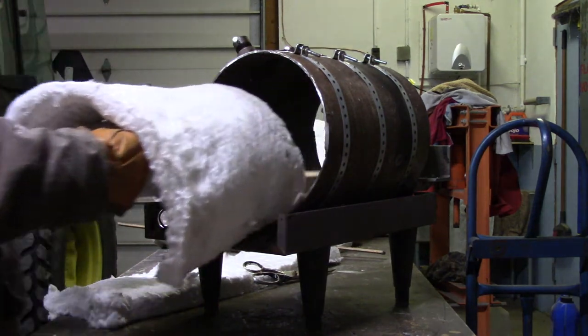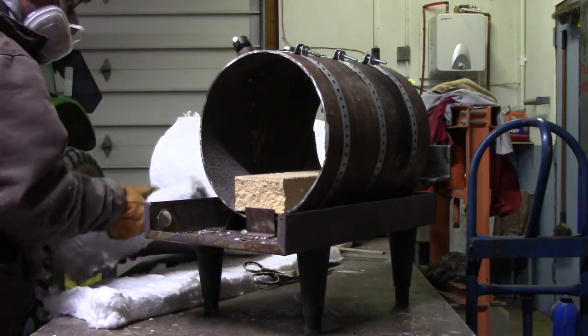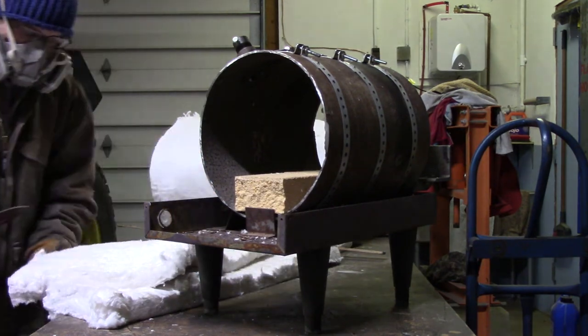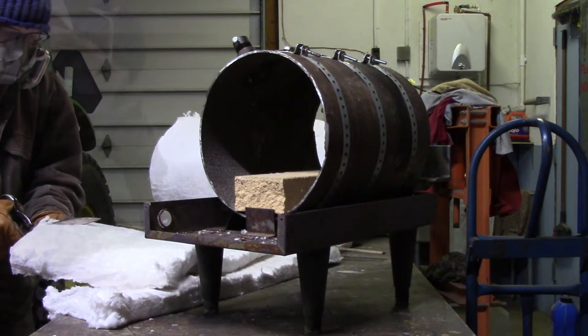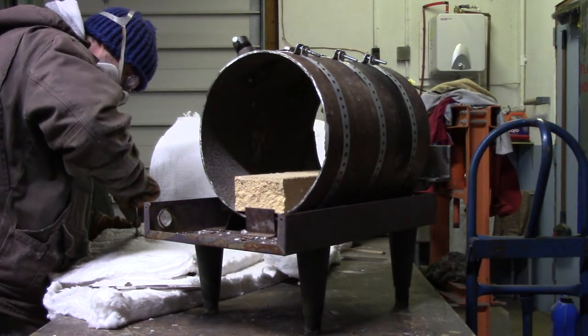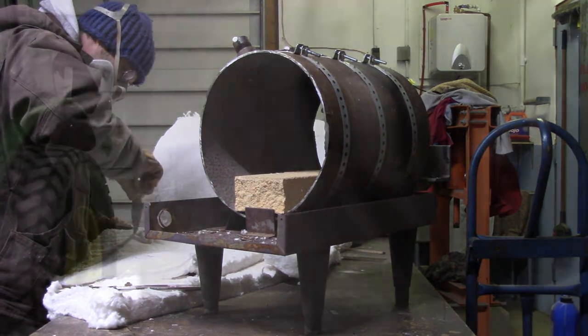I pretty much just rough cut it and fit it in place, marked where the burners were going to be, and then I pull it back out and cut it off to the exact size it needs to be. Then I'll just use a knife to cut out a mostly round hole where the burners go through the side of the case.